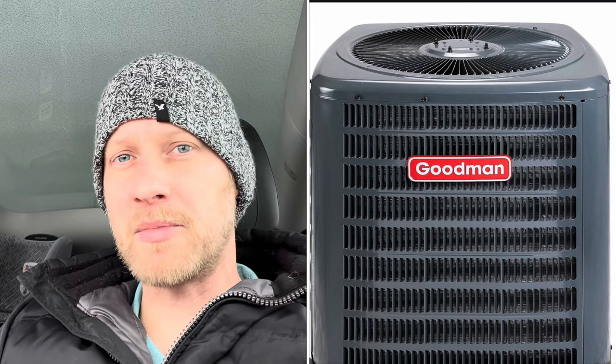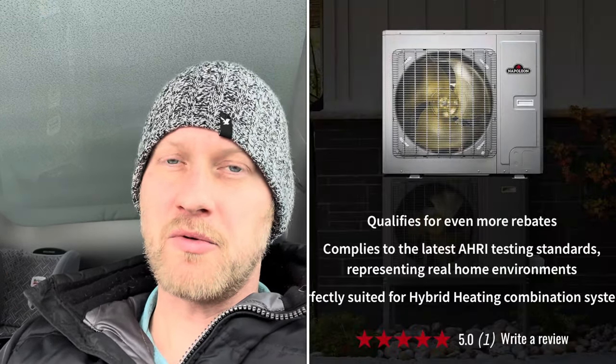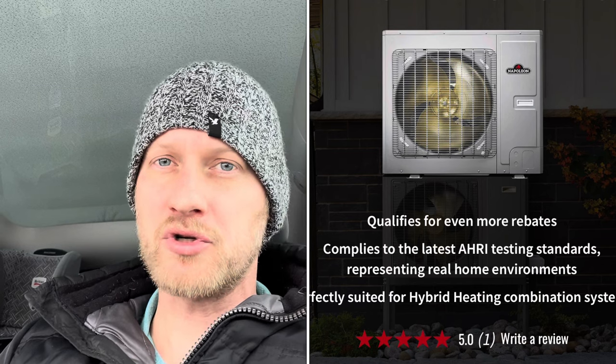So you have a typical furnace — you're running your AC outside for air conditioning in the summertime. In the wintertime, you're using natural gas, maybe heating oil, to run that furnace. I was using natural gas; I still have that connected to my house. But the heat pump is replacing that outdoor unit. It runs pipes with refrigerant to an A-coil inside your furnace.